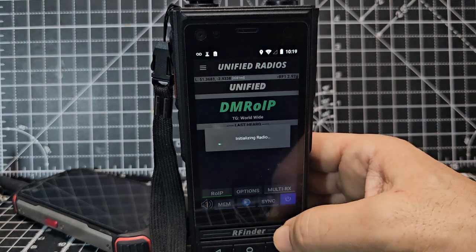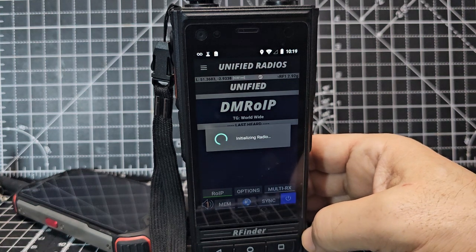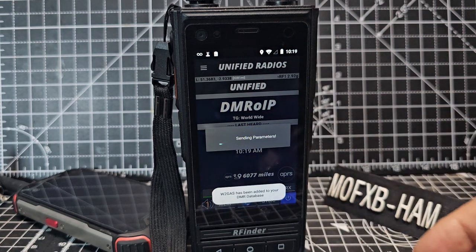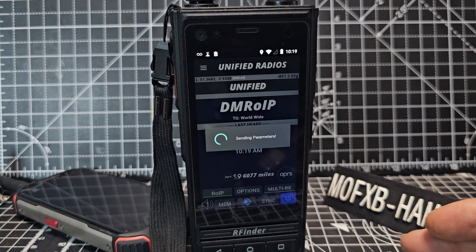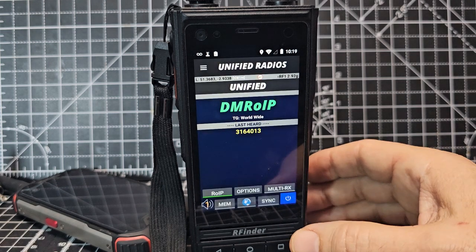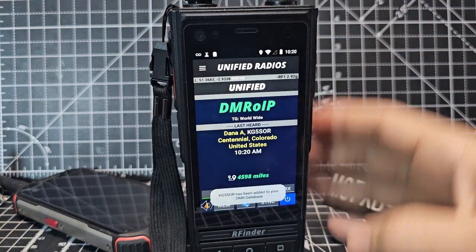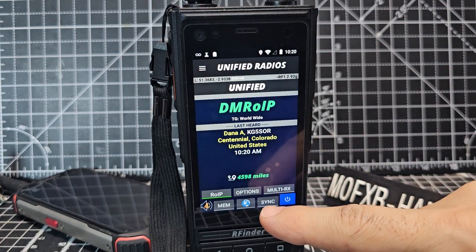Connect to Brandmeister. Now we're on the DMR IP, which is the built-in hotspot — it's what I call it anyway. Turn it up a couple of clicks, and if you ever don't hear anything, just hit sync.